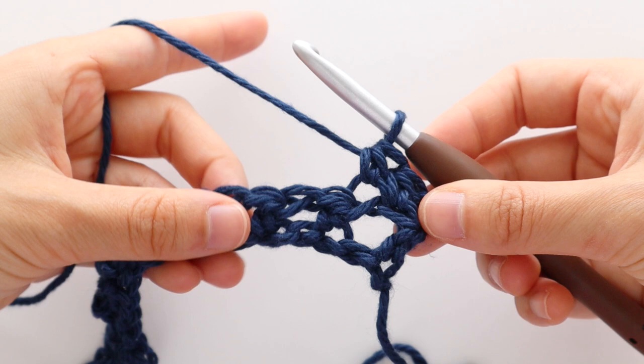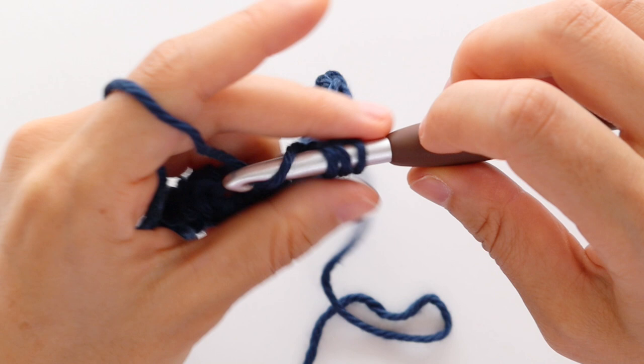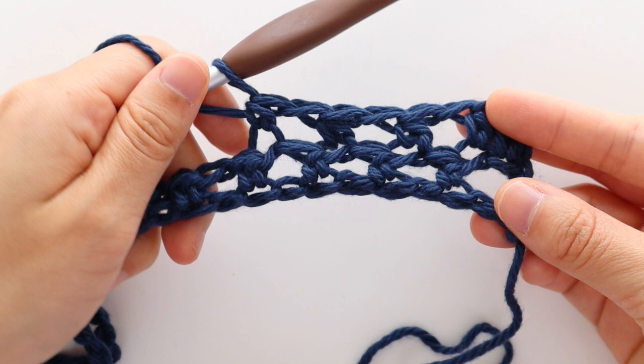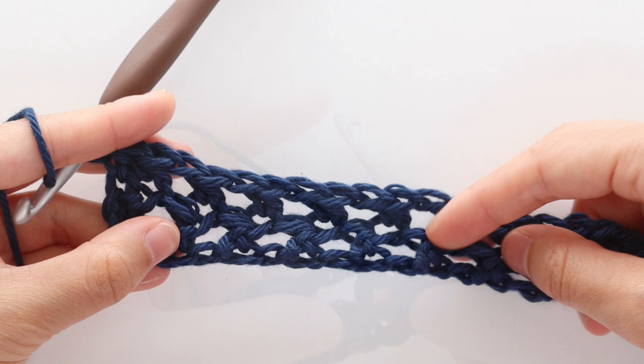Repeat the pattern of chain 1, skip 1 stitch, front loop half double crochet into the next chain until the last chain of the row. Front loop half double crochet into the last stitch of the row. At the end of the row, turn your work.